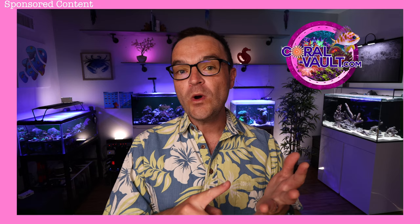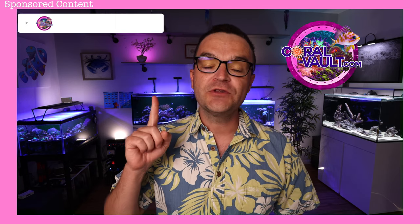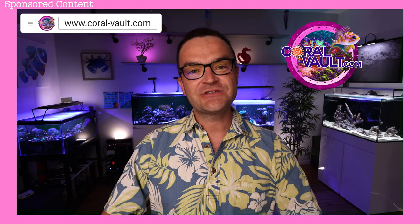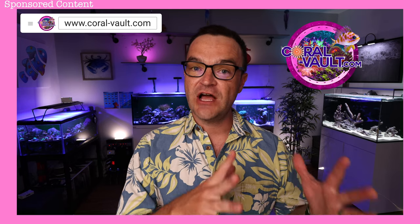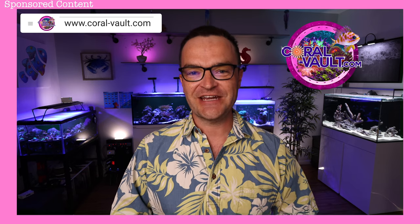A big thanks as always to our sponsor, Coral Vault. If you are in need of premium imported or what-you-see-is-what-you-get aquaculture products, then go to coral-vault.com. Browse their huge selection, not only of livestock, but of dry goods and artworks. Check them out at coral-vault.com.